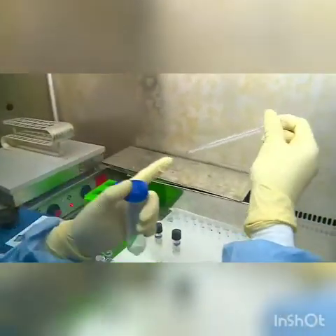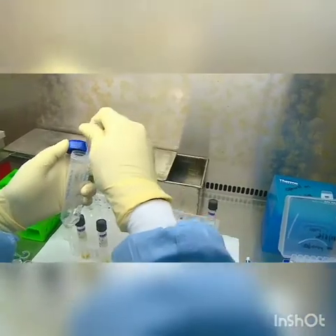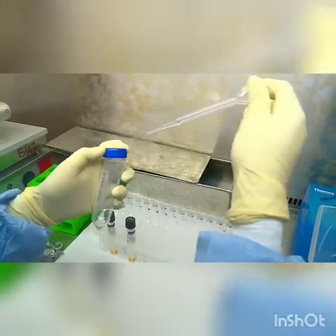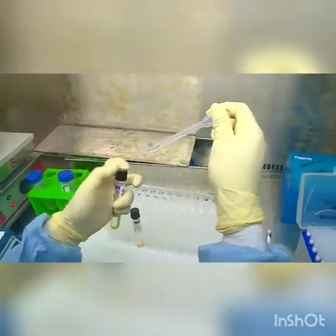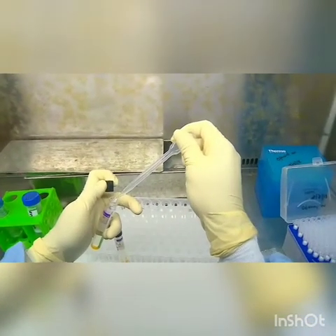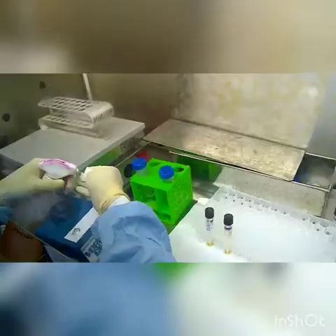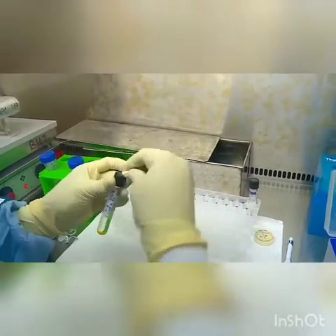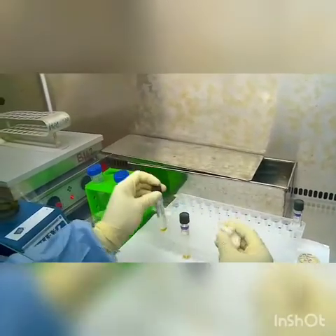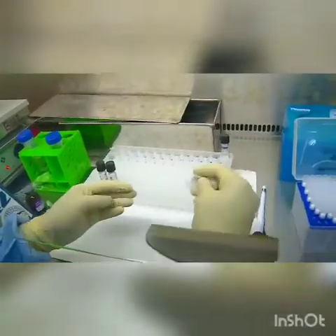Mixing well ensures that a uniform deposit is added to the tube. 0.5 ml is taken using a sterile Pasteur pipette up to the 0.5 ml mark and carefully added to the MGIT tube. The pipette is discarded in the disinfectant bath. Once both tubes are inoculated, before removing them from the biosafety hood, the external surfaces of the tubes are wiped with disinfectant.